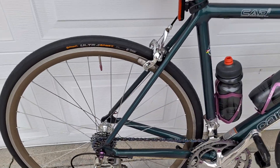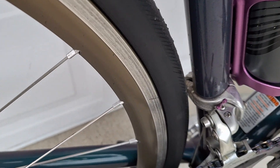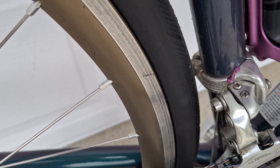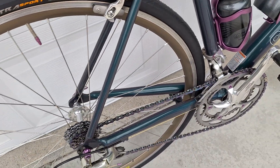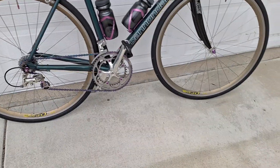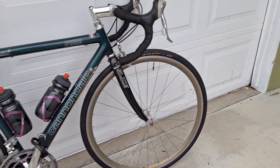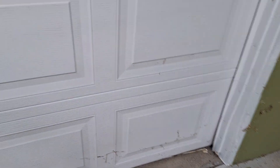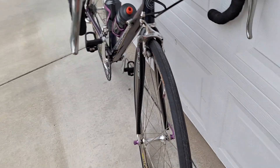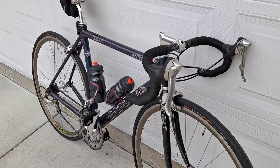I could barely fit the 28s in there. Look at the gap in the back, and look at that space between the front derailleur and the tire — it's less than a millimeter, so the bracket would have been rubbing. I maximized its potential and it's just a nice cushy ride. For that year of bike, nobody was riding 28s back in the day — but I am.